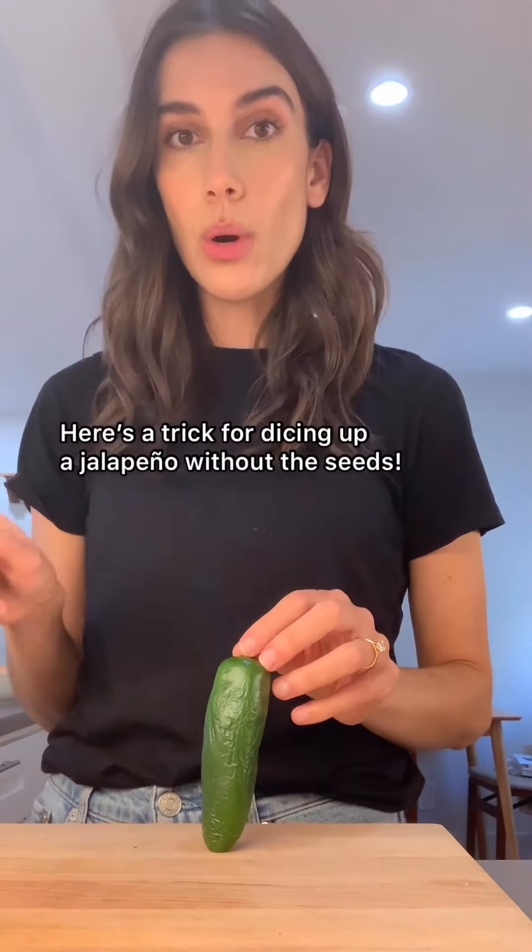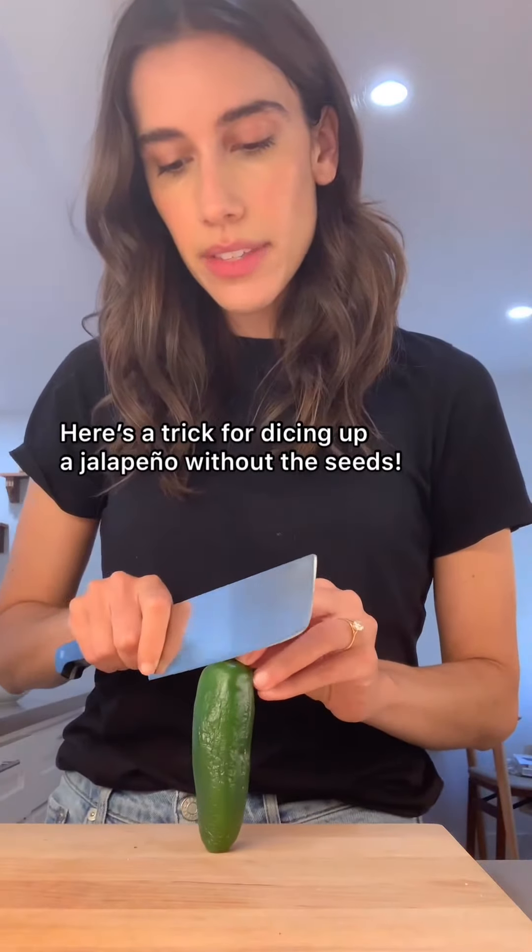If you like some spice, keep the seeds in. I'm going to show you a little trick for slicing without seeds.